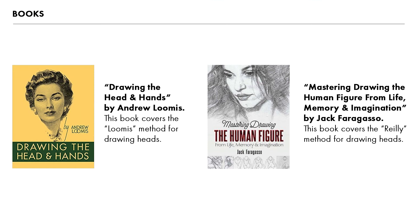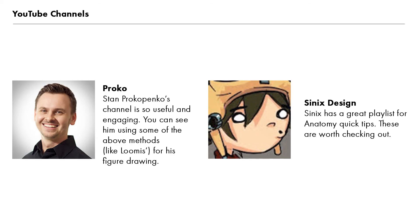I have a couple of resources that have really helped me level up my skills in figure drawing. 'Drawing Heads and Hands' by Andrew Loomis is a really great book. 'Mastering Drawing the Human Figure from Life, Memory and Imagination' by Jack Faragasso is also really useful. Some YouTube channels to check out are Proko — absolutely fantastic for anatomy and figure drawing — and Cynics Design, which has great tutorials on drawing specific anatomy like eyes, ears, nose, and mouth.